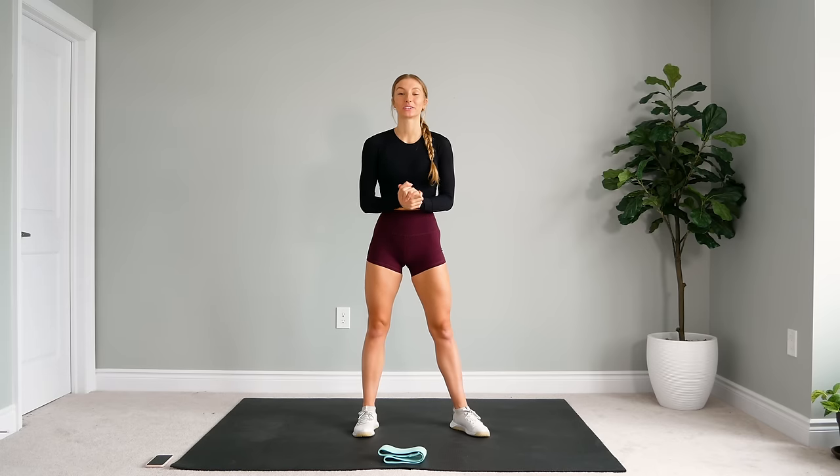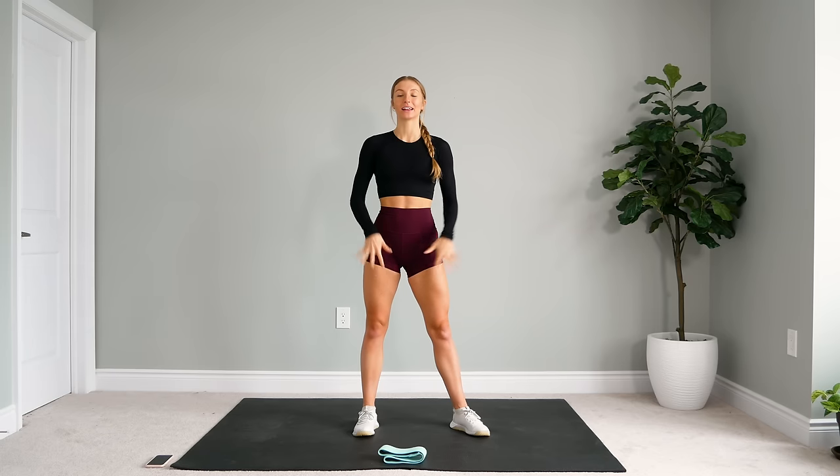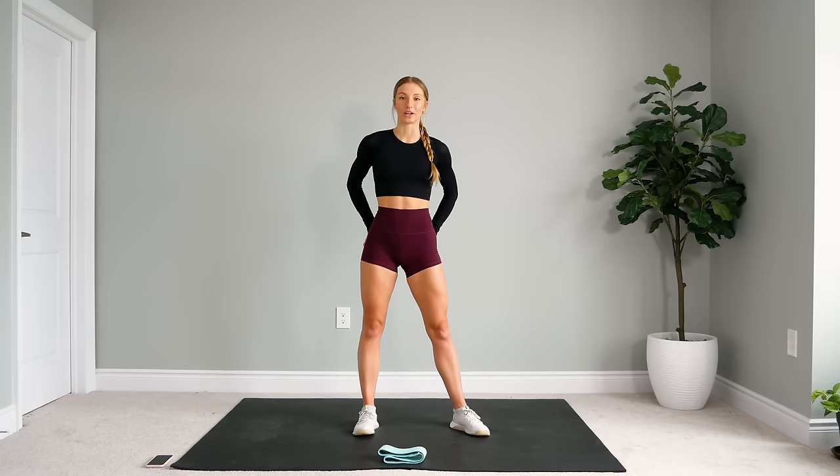Hey guys, welcome back. Thank you so much for joining me today. I hope you guys all are doing well. Today I am bringing you a 20-minute leg and booty focused workout.